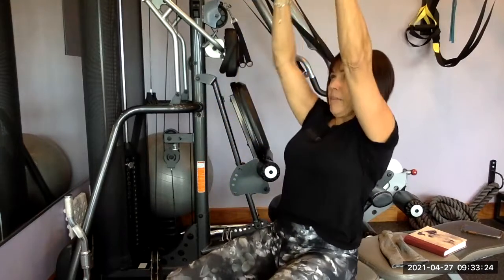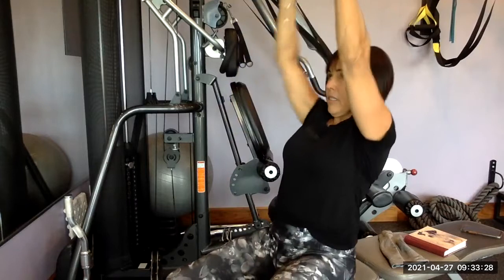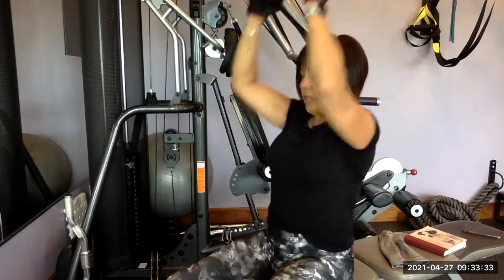You're going to go up 20 times. Keep your feet flat on the floor and just tilt. If your neck hurts as you're doing this, just drop your chin.